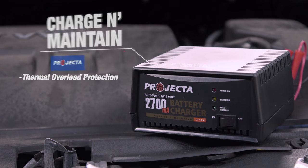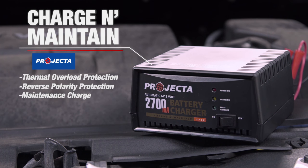With thermal overload protection, reverse polarity protection, and a maintenance charge to prevent overcharging, you can't go wrong.